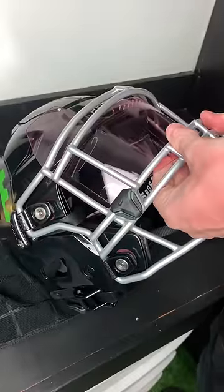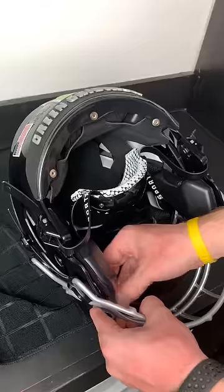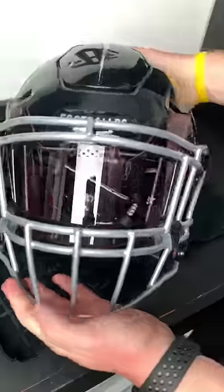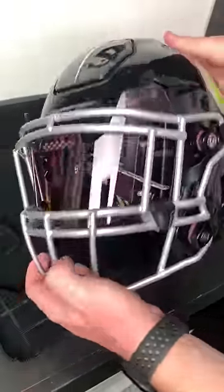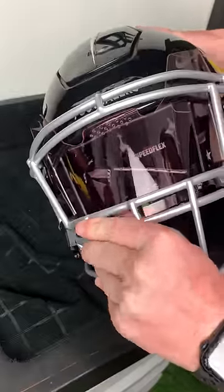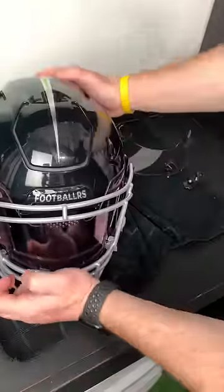It's also $70 to $90. This pink version here is $90, which is the same price as the Oakley Prism visor. I don't really know if this visor is a good deal — check out the fit. Super big tabs, kind of fits weird on the top of the face mask, and doesn't really fit tight to the two bars at the bottom.